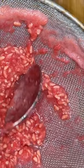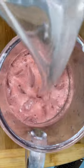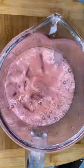Blend until smooth, and always — I mean always — strain those pomegranate seeds. Then pour it into your pitcher, add some ice, and fill up the rest with water. This is a three quart pitcher — mix everything together.